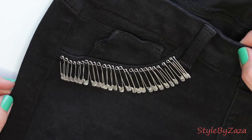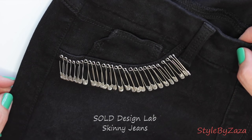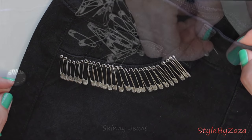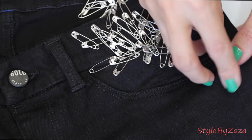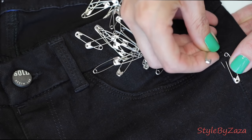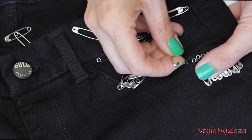For the second look, I placed them a little different on one of my favorite skinny pants that have faux pockets, pinning a little bit of fabric so that the safety pins hang with the closure facing down. It's up to you how close or far apart you want them.